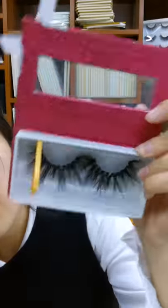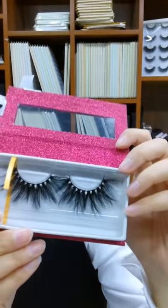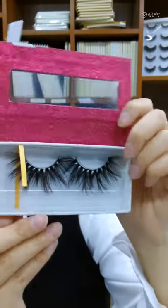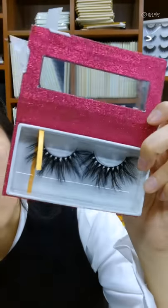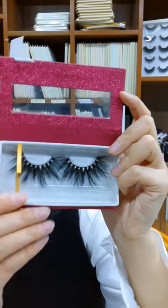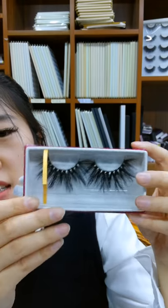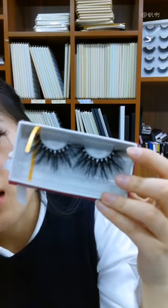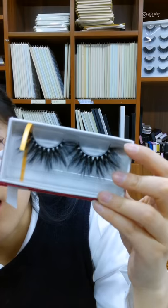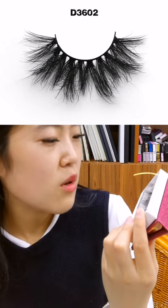Inside we've matched it with a white inner box. Black and white are the best partners, so we use this white inner box to show off the black eyelashes — the contrast looks best this way. The eyelashes inside are one of our most popular styles: 25 millimeter eyelashes, style D3602.